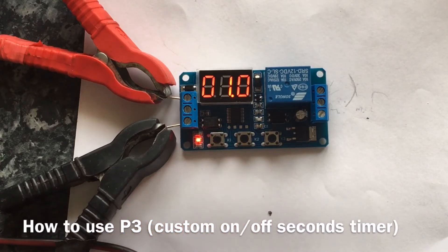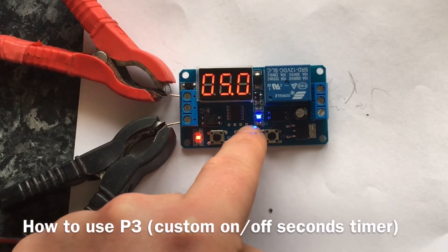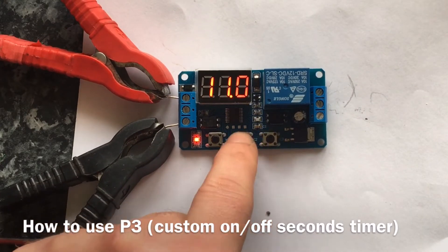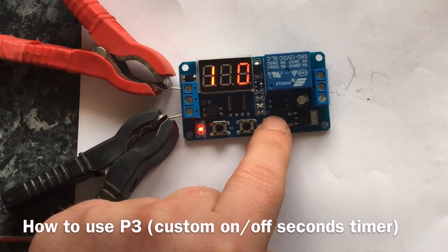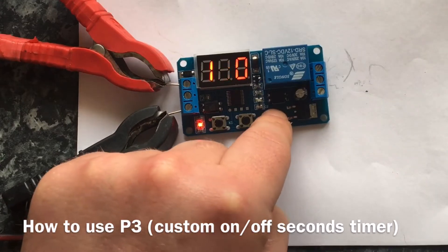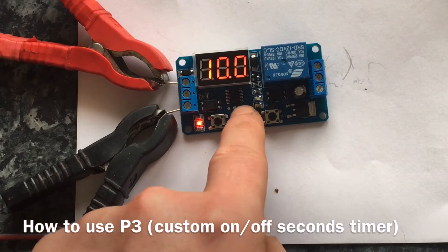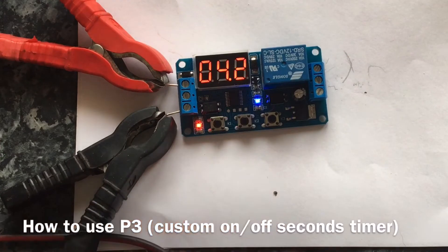Now I press this button and it'll flick to the next setting — this is what time it goes off for. I'm going to set it to go off for 10 seconds. Use this button to cycle through the decimal point and then choose 10 seconds. If I press this button it'll go on for five seconds, off for 10 seconds — on for five seconds and then off for 10 seconds.